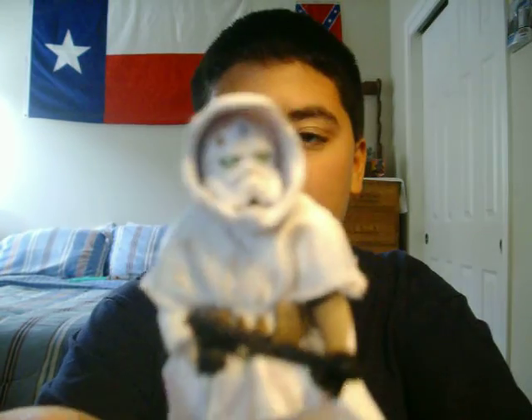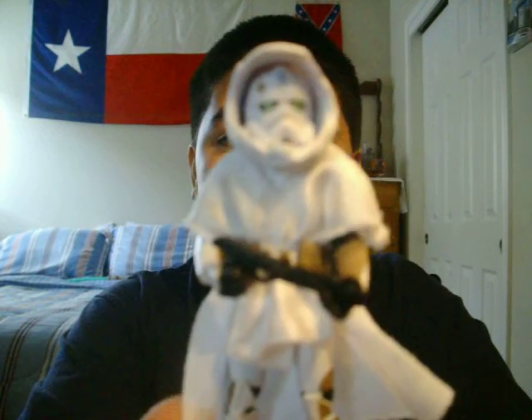Hello everyone and welcome back to another Star Wars figure review. Next up for today I'm going to be reviewing a very nice figure, really cool — it's this guy here. He's Commander Faie from the Legacy Collection Builder Droid line.